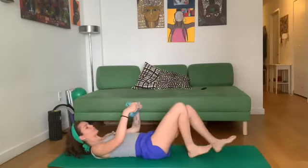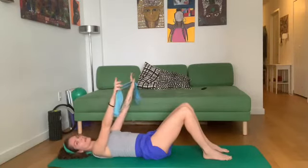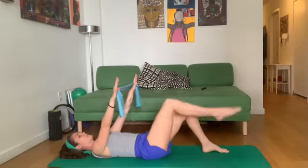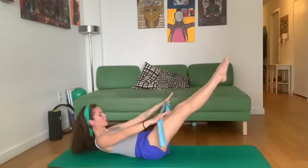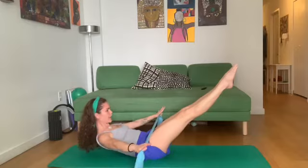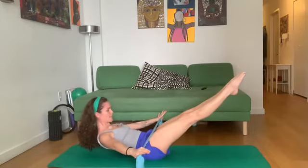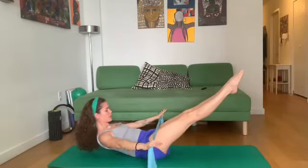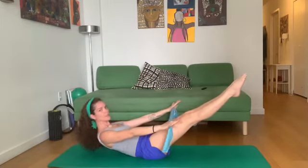Let's lie down on the back. Arms up to the ceiling — giving myself a little space between the hands so there's not too much tension. Shoulders back and down. Take your legs up to a tabletop, one at a time. Exhale, reach the legs, curl up, open the band, shoulders back. Inhale, return. Three more. Always keeping a little space between the chin and chest.